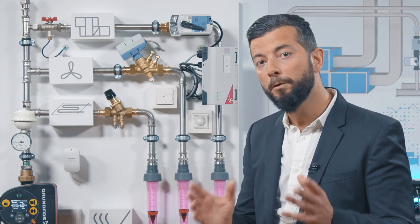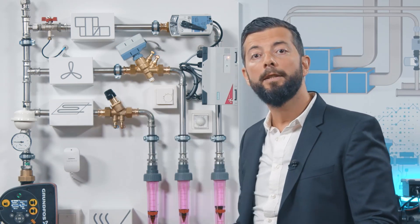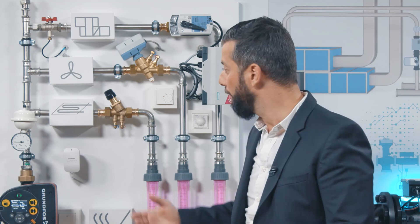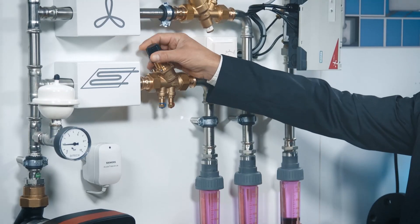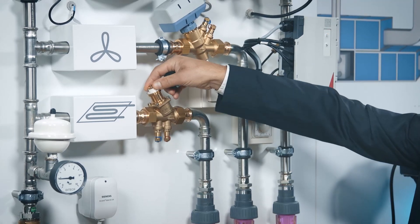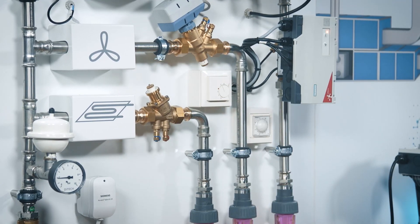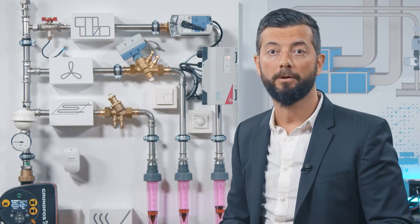And basically you have two ways to do that. For example, if you take our modulating P-ACV, first during commissioning you can adjust the maximum flow manually by touching this pre-setting. And as you can see now, I have established a new flow, which will also remain constant regardless of pressure fluctuations in the system.